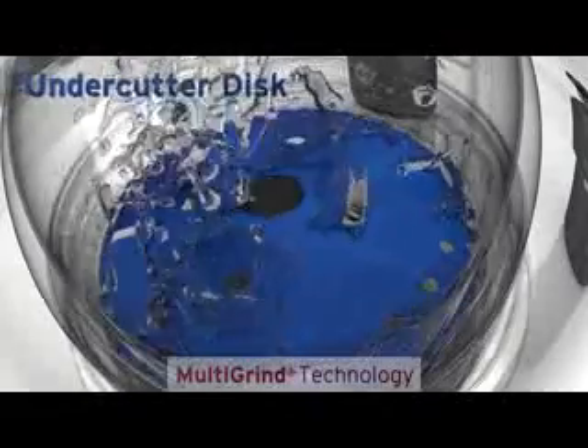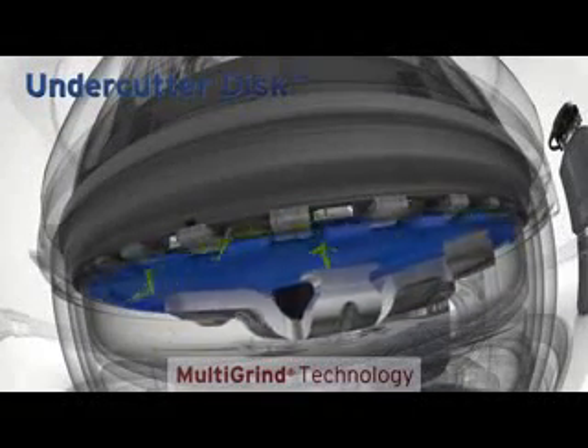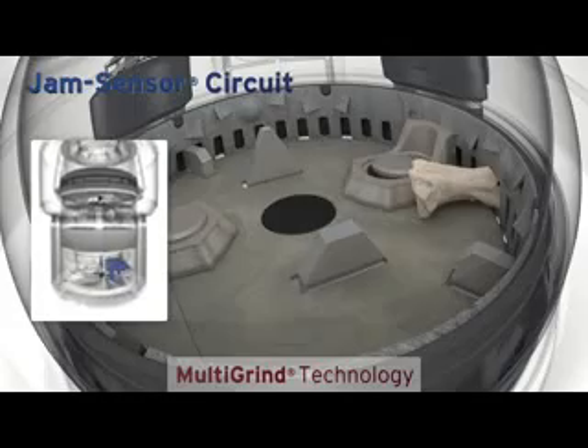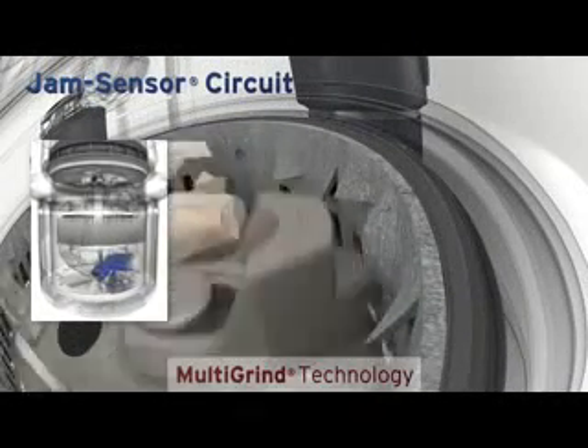Finally, the top-of-the-line Evolution XL includes an undercutter disc that cuts food waste a third time, creating even finer particles to help prevent clogs. Excel's jam sensor automatically increases torque to break through even the toughest jams before you notice a problem.